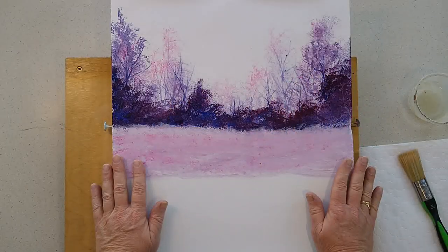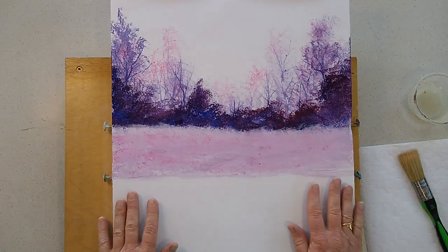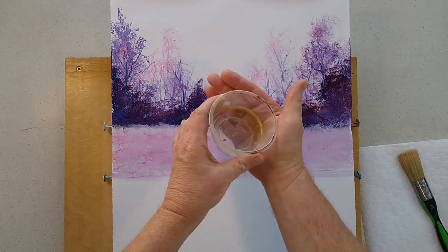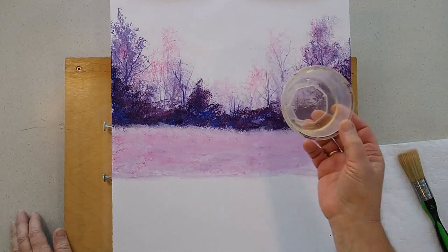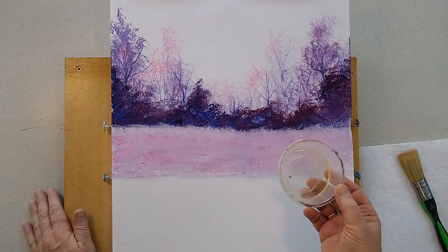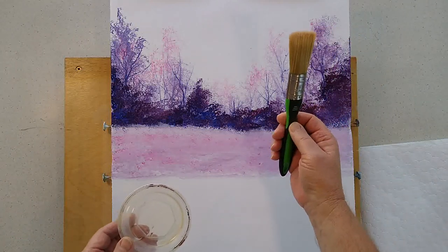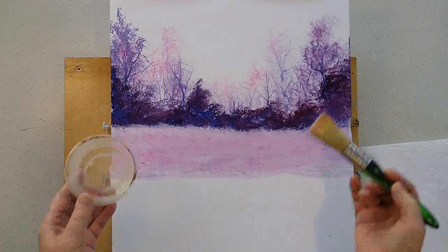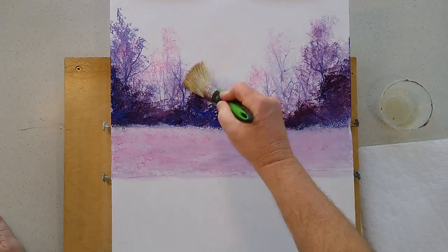My acrylic painting is now completely dried, birds still sitting in the tree where I left them. Now it's time to move on to the oil stage. I've got a small dish here with some linseed oil — these are water mixable paints. You could use regular oil paints as well, but water mixable are readily available and brush cleanup is simple. I've got a one inch brush and I'm going to take a small amount and just scrub it in.